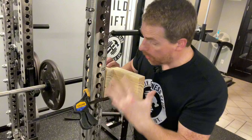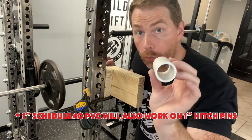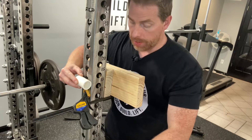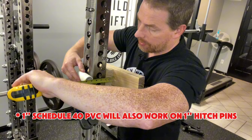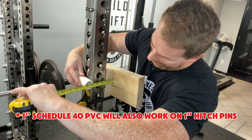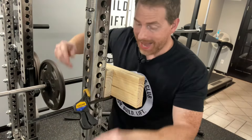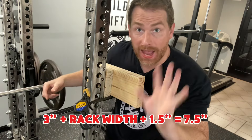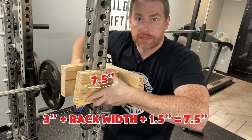With it mounted, measure from the interior corner outward to the exterior edge of the one-and-one-quarter-inch PVC roller. I get 6 inches, so I add an inch and a half as a buffer and cut two pieces going outward that are seven and a half inches long.